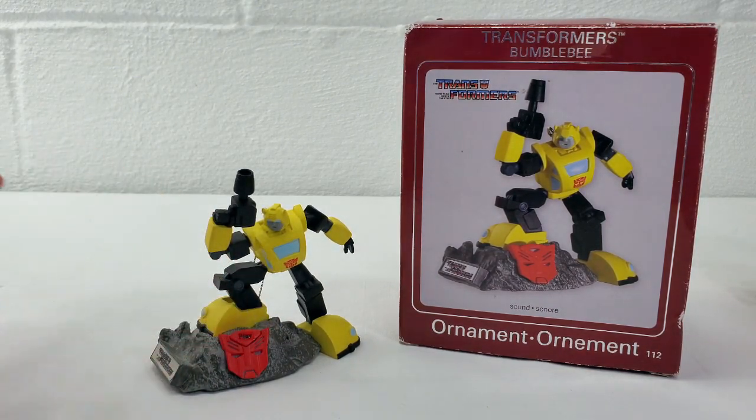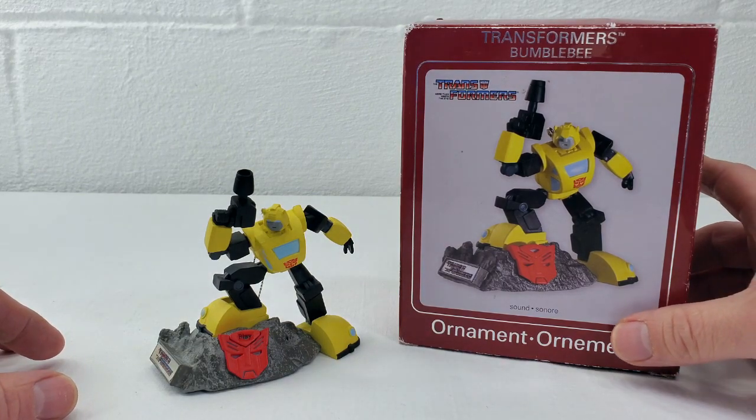Transform and roll out the wrapping paper, because you're going to want to have this guy under your tree.